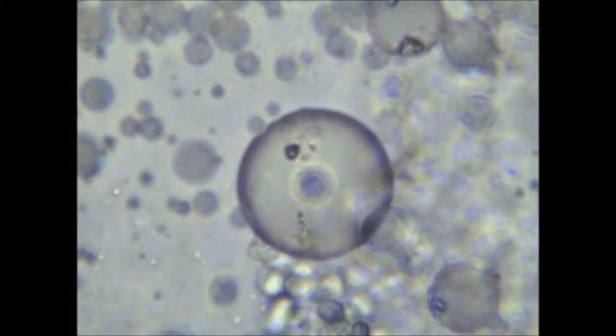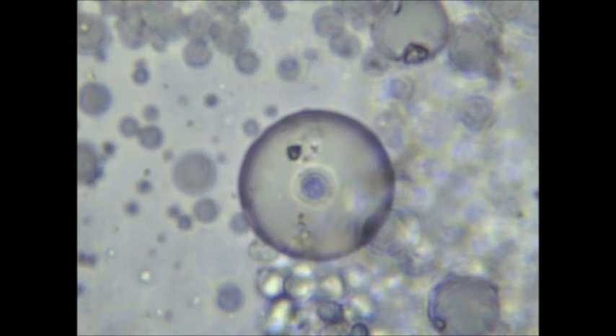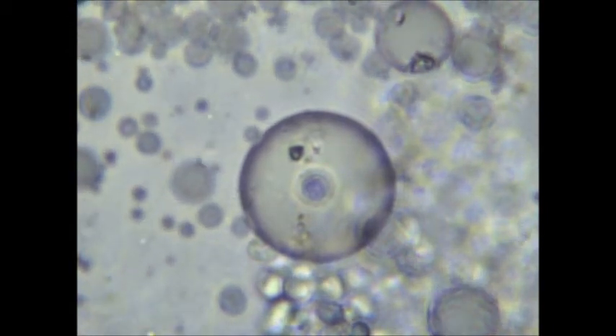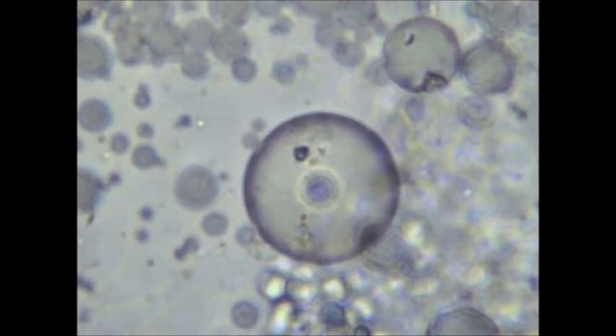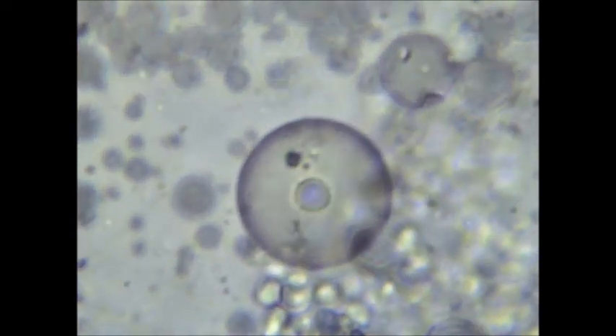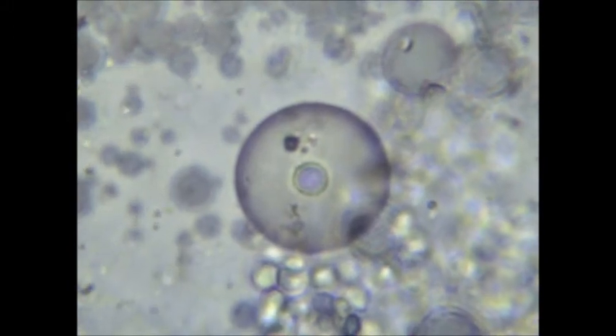Hello again YouTube. I'm back with yet another video. I found something really interesting and I had to make a video about it. What you are looking at is a fatty acid vesicle with what appears to be another smaller vesicle inside of it.